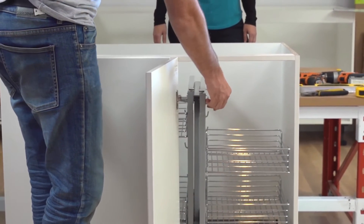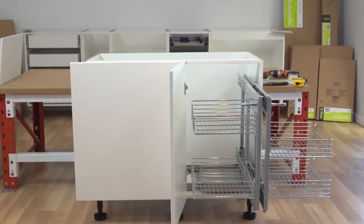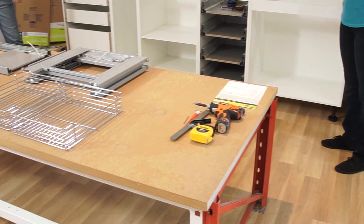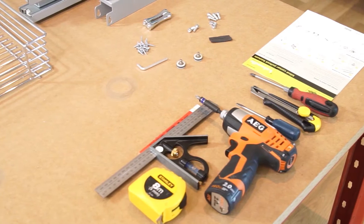In this video we'll show you how to install blind corner pullout baskets. Before you start, ensure your blind corner cabinet door is no less than 450 millimeters.